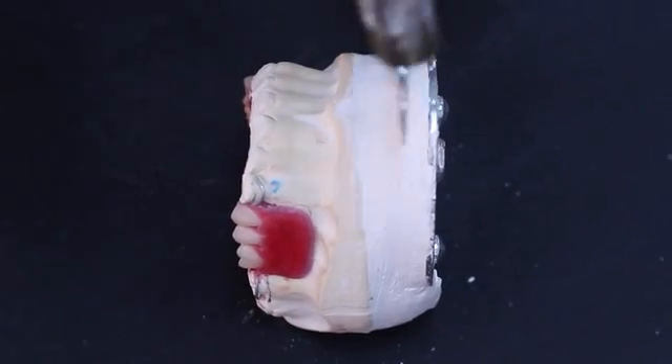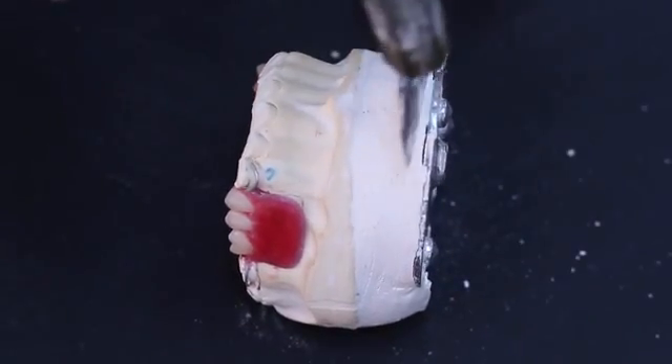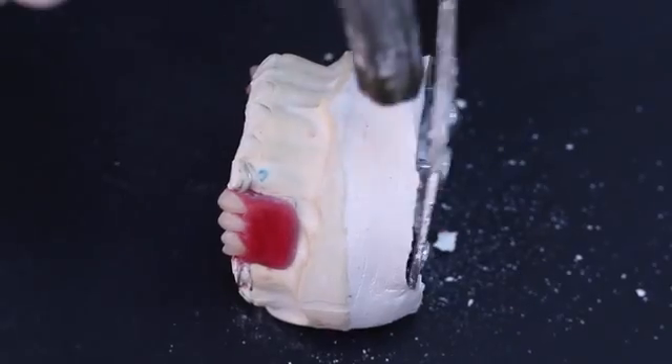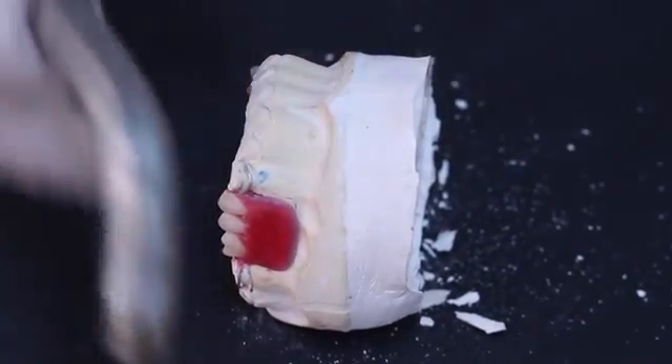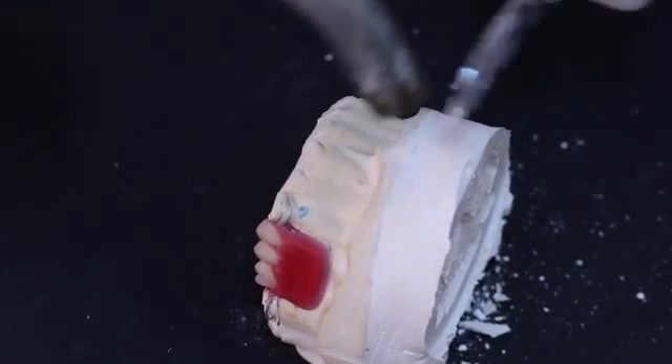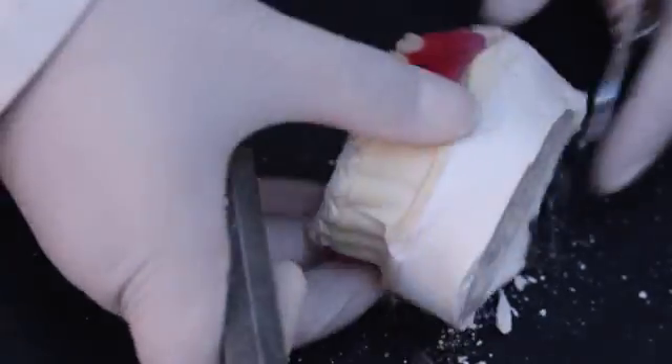Separate the master cast from the mounting plate by using a point-of-force application using a gypsum knife and gently tapping the hammer at the junction of the mounting plate and the mounting plaster, followed by tapping at the junction of the master cast and the mounting plaster.